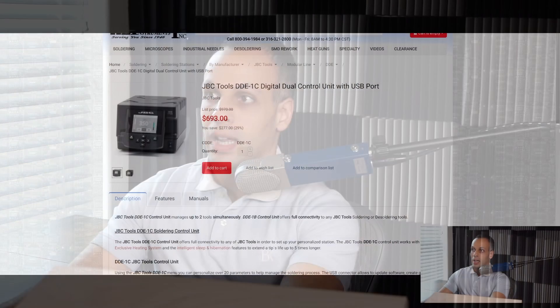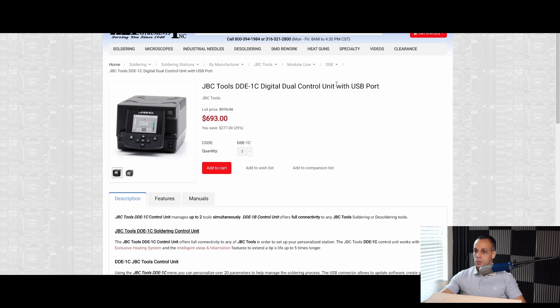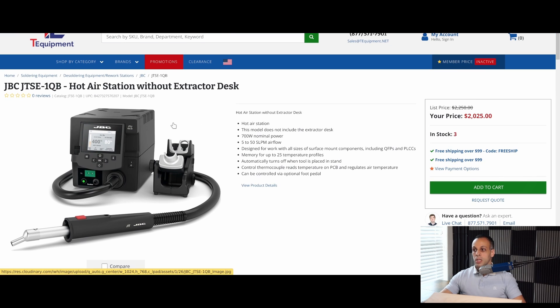JBC makes soldering equipment that looks similar to the stuff I have on my desk at work. This is one of their control units where you could plug in a soldering iron. This is a hot air station that looks very similar to the one that I use. I'm just going to wait for you to tell me if you notice any difference between this and the stuff I use at the store.